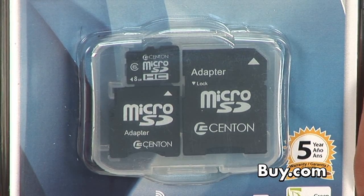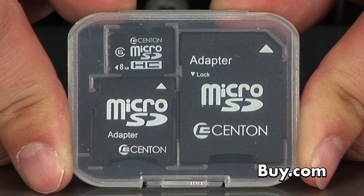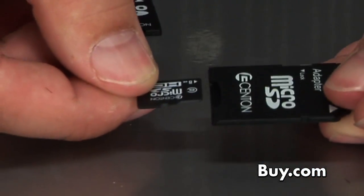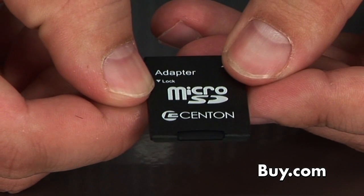The micro SD card actually has the 8 gigs of memory on it. We ship each one with a mini SD and a full-size SD adapter, so if you have your cell phone with a memory card in it and you don't have your memory card for your digital camera, you just take your memory card out, put it in the SD adapter, put it in your digital camera, and it's as easy as that.